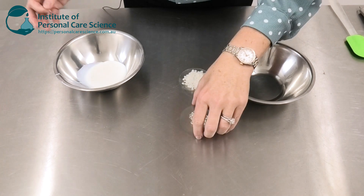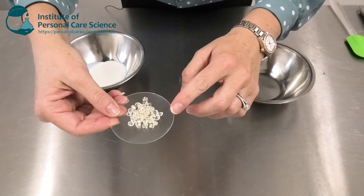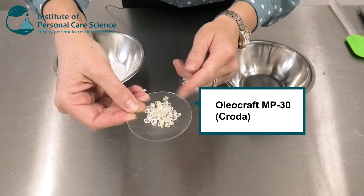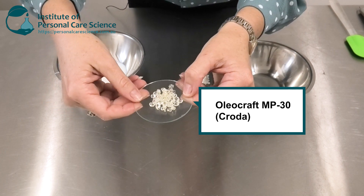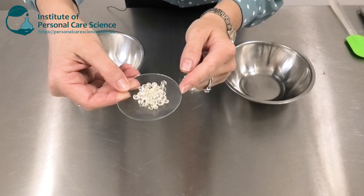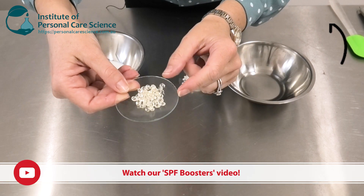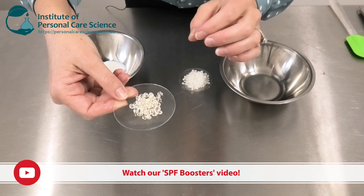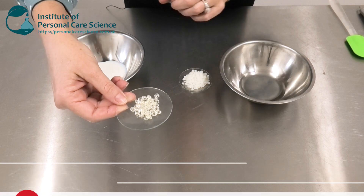Another really important material in this formula is the Oleacraft MP30 by Croda. I have another video where I show you some of my favorite SPF boosters, and this material is most certainly on the list. It gives a great SPF boost and also boosts the water and wear resistance of this particular formula.